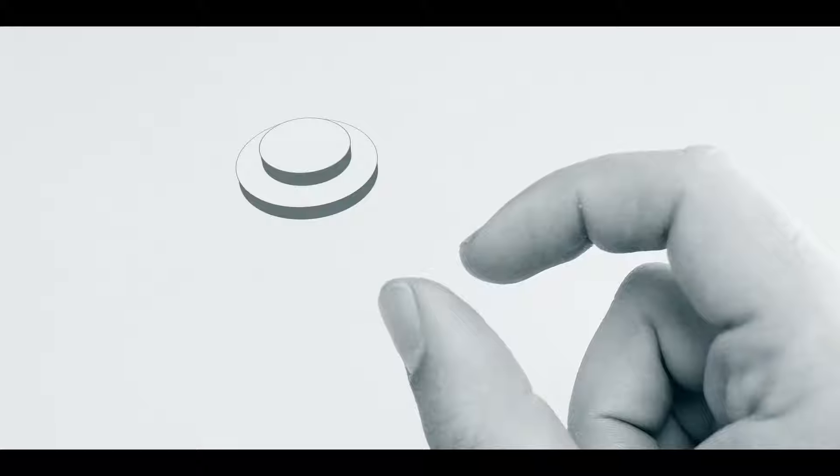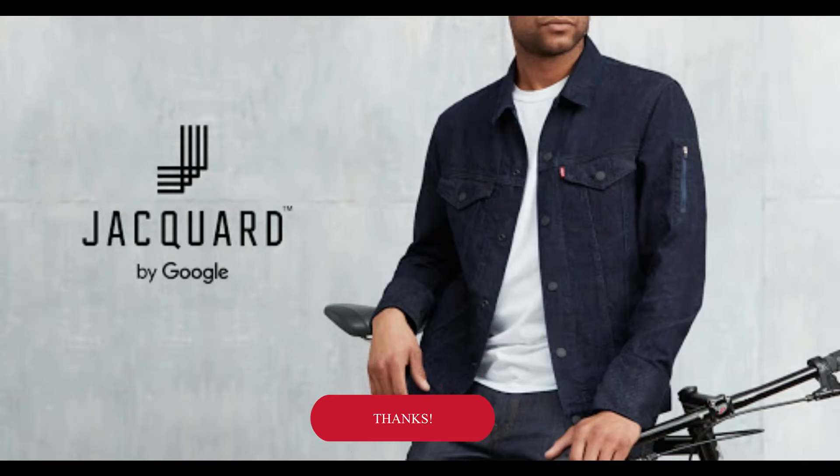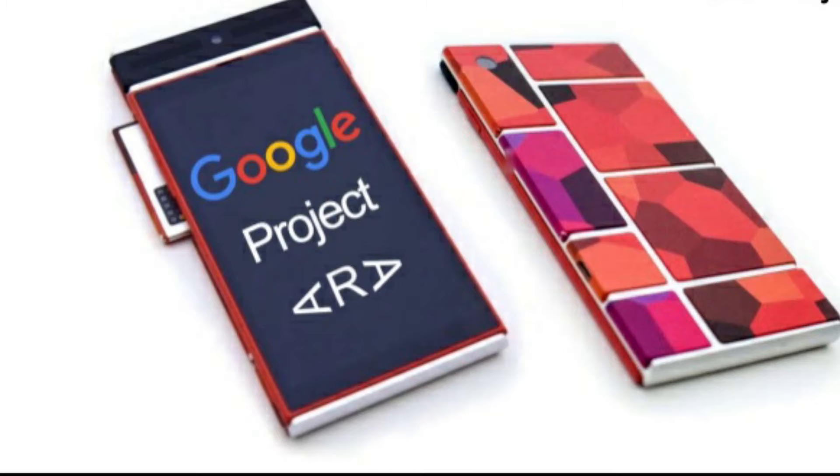As Pixel product manager Barton Barbello hints in Google's latest Pixel testing blog post, Soli is a part of Google's Advanced Technology and Projects group, which also created the smart fabric Project Jacquard, Google's first phone-based AR tech Tango, and the modular Project Ara — a phone that never ended up happening.